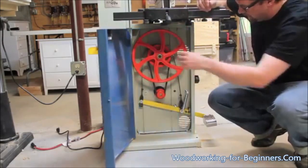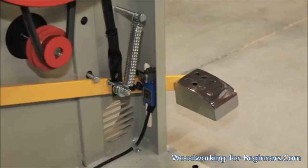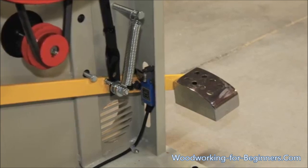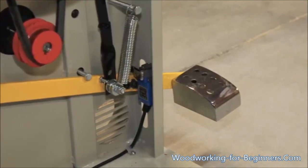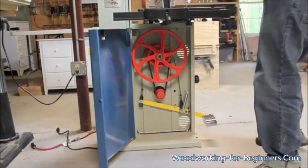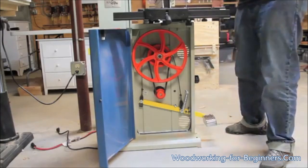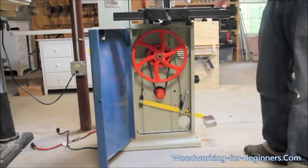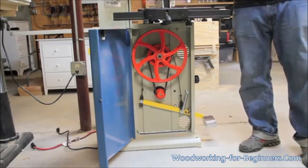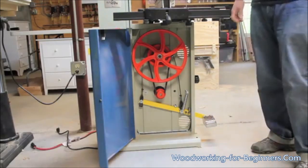The foot brake triggers a small micro switch down there, so not only does it stop the blade but it kills power to the motor — a real nice feature. That works well if you're starting from the front of the saw and swing around to work on the side or even from behind to pull something through. You can just hit your foot brake, it kills your motor and stops the blade instead of reaching around to hit the switch.